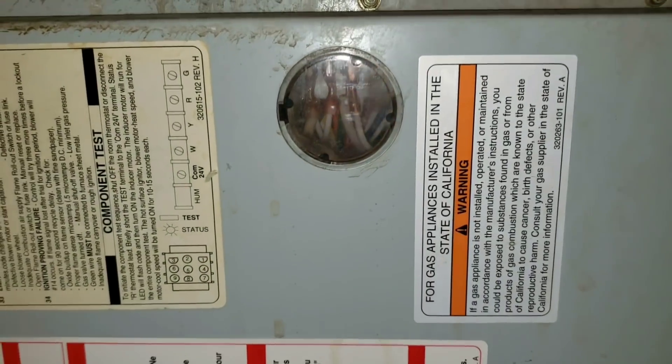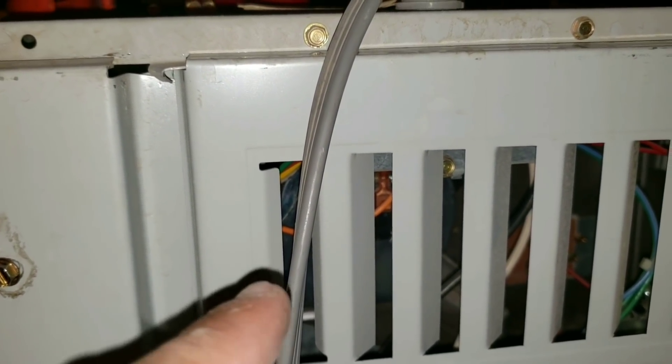What that means is my incoming power to my furnace board is reversed, indicating that my neutral is hot and my hot is neutral.